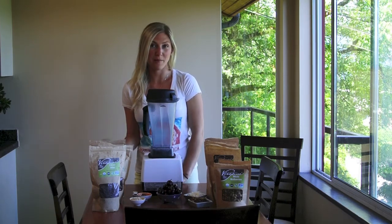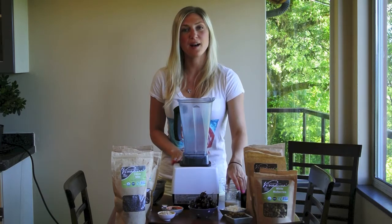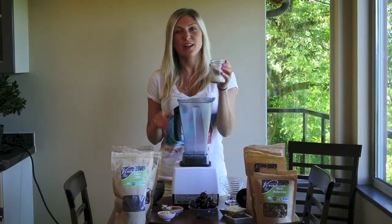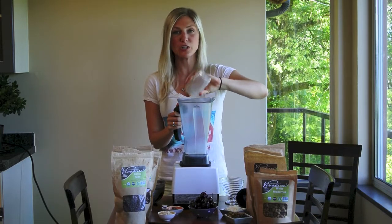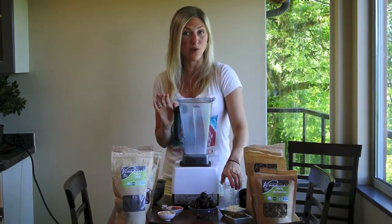Perfect for summer. I'm going to start by adding a third of a cup of fresh hemp seed milk to my blender. You can use almond, cashew milk, whatever you like, and you can even use water.